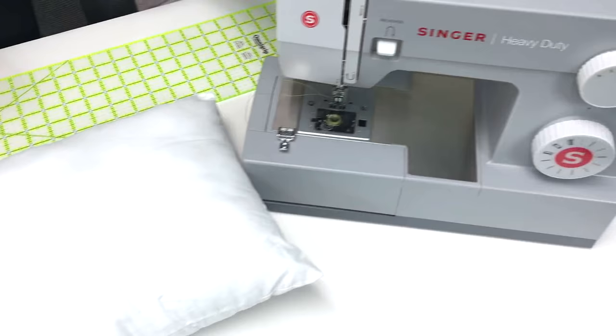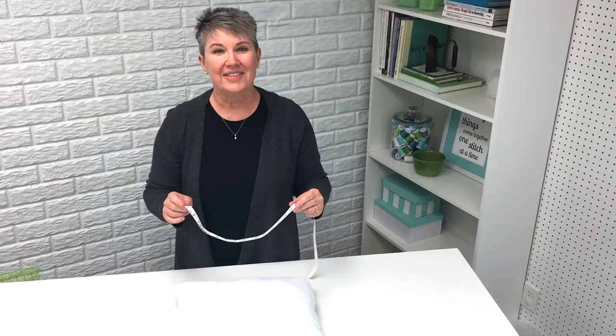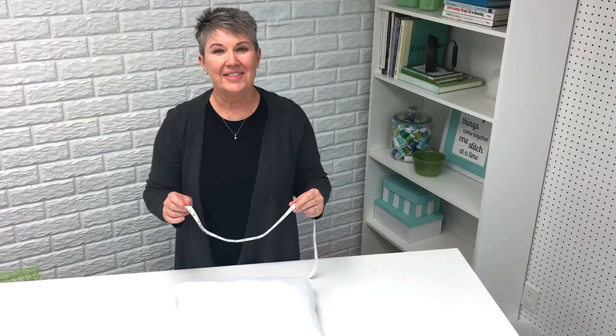You'll of course need your sewing machine. You're going to need a regular presser foot and you're also going to need a zipper foot. And you'll need thread to match your fabric.